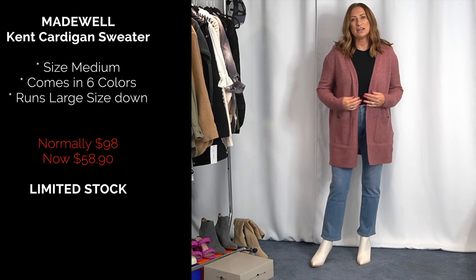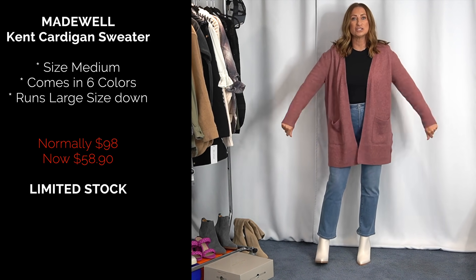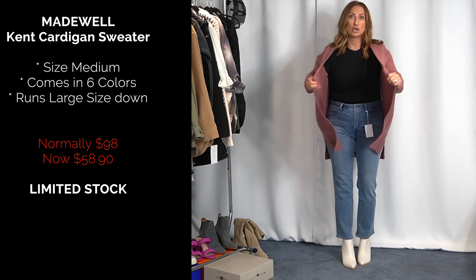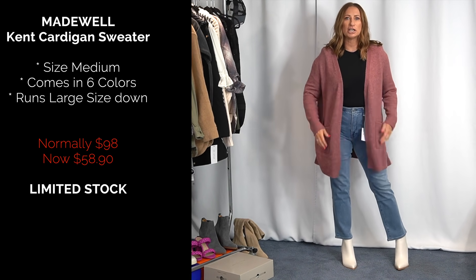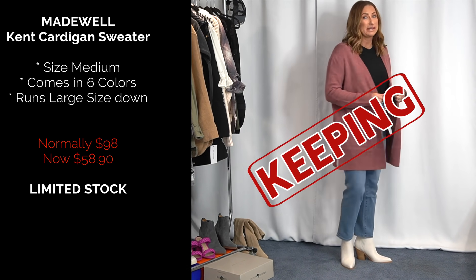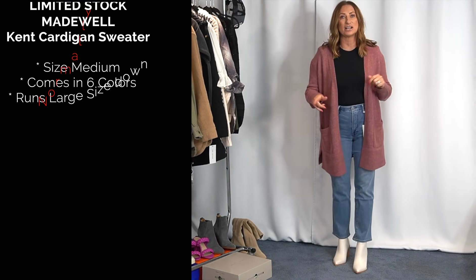I'm not going to talk a lot about this one, but this is the Madewell sweater. I had originally gotten it in a size large — this is a size medium. It has so much stretch. This particular color has been sold out. However, the other three colors have been in stock, but keep an eye out for restocks.